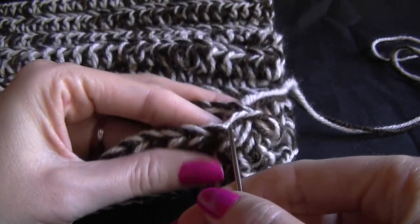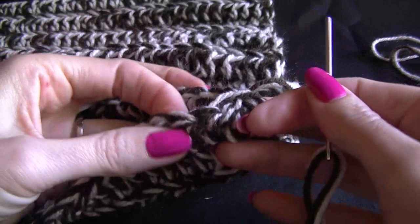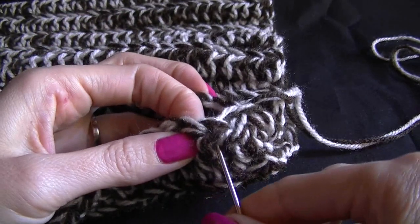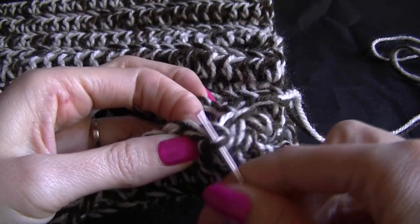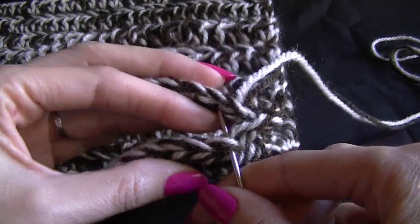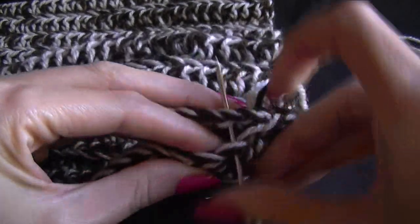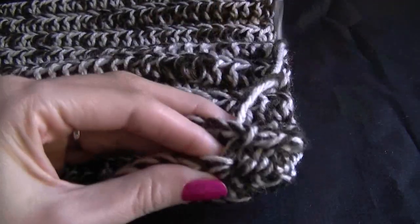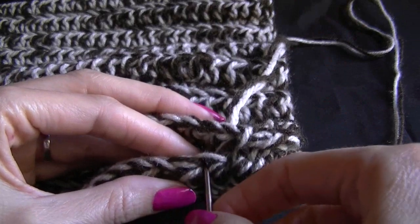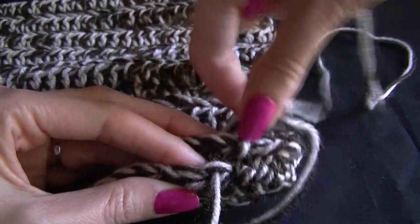So that's through the back loop. This is our front loop here, that's our front loop and that's our back loop, and then through both loops on the back piece. We want to do this all the way across.